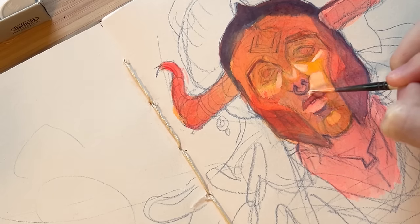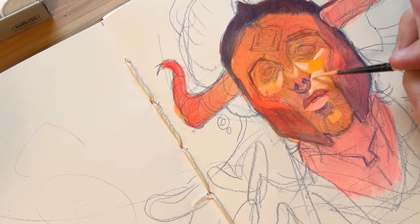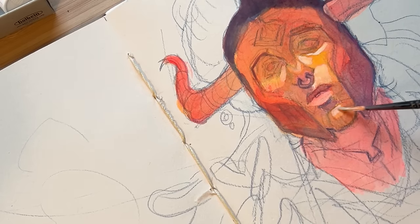TLDR: if you want to be a certain type of artist — whether an illustrator, comic artist, concept artist, or digital painter — you have to make that type of art.